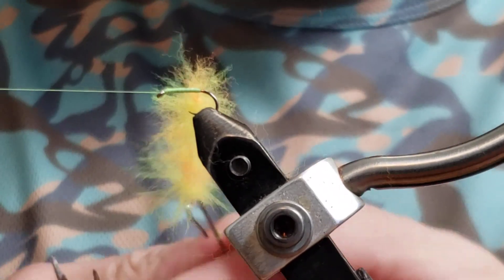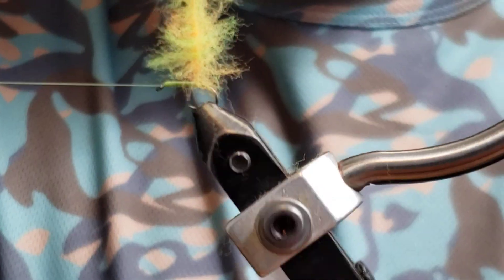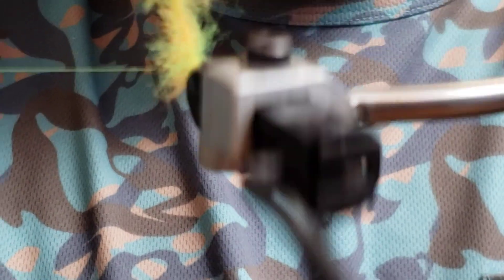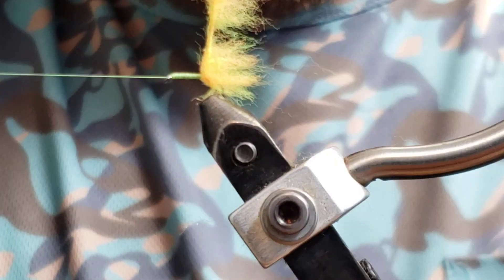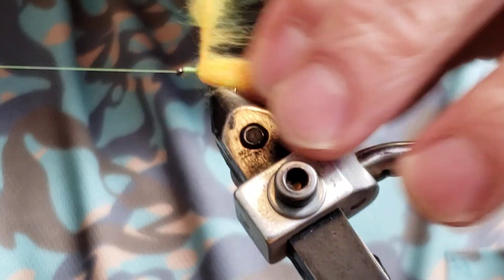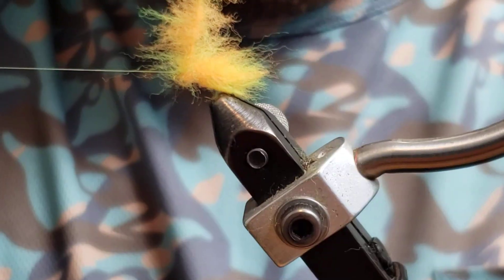That looks pretty good. Now I'm just going to give it a few more twists to tighten everything back up. Now we're going to use the rotary on this vise. If you don't have a rotary, you can still do this — you just have to go around and around, though I'd recommend doing something else with that. So we're going to pull these fibers back every time we go around. We really don't want to trap fibers going forwards — we want them all facing backwards if we can.